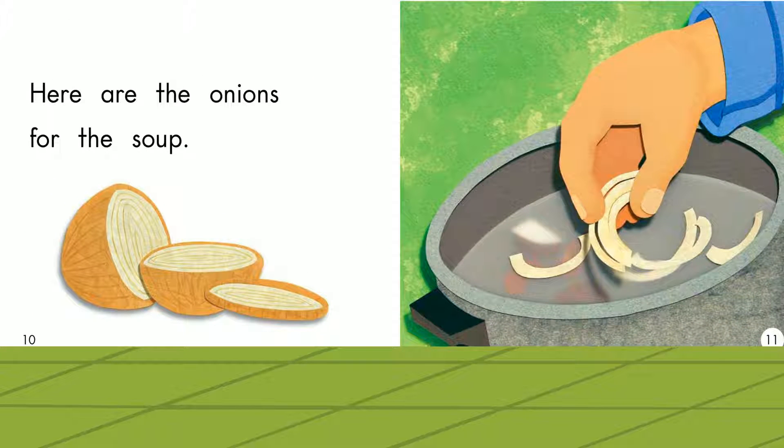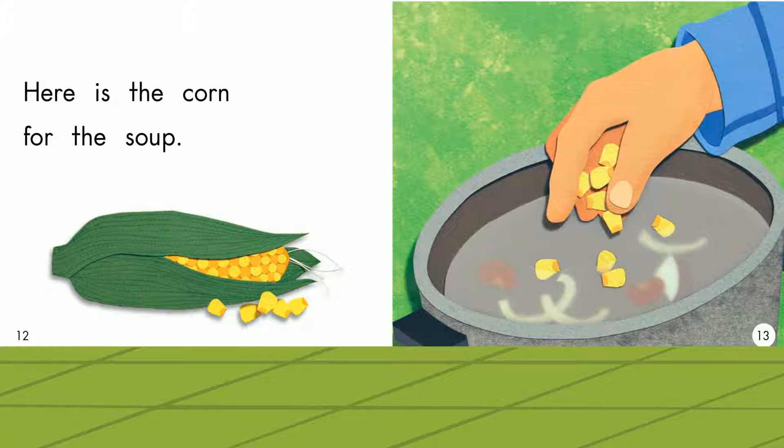Here are the onions for the soup. Onions. Here is the corn for the soup. Corn.